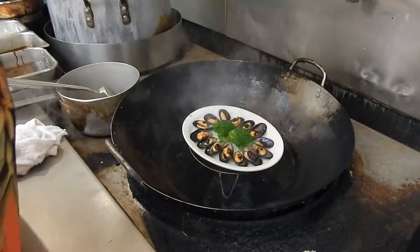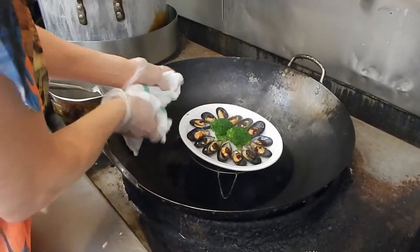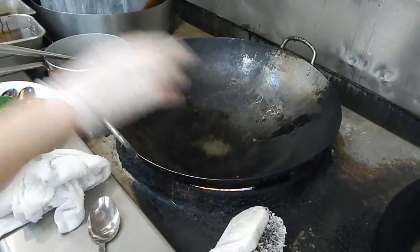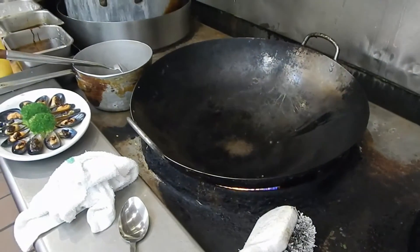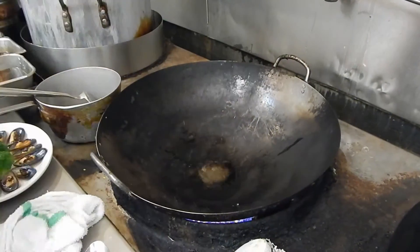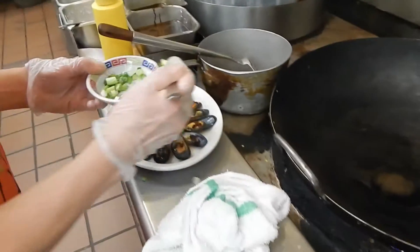Okay, it's already been three minutes so I'm going to remove the cover. Then I'm going to drizzle some oil on top and sprinkle some green onion on top of it.